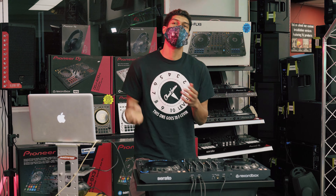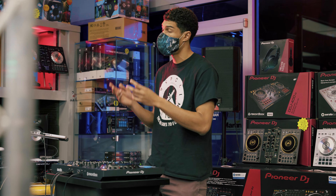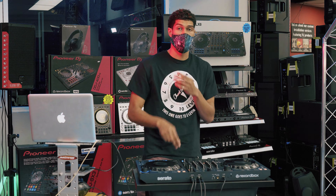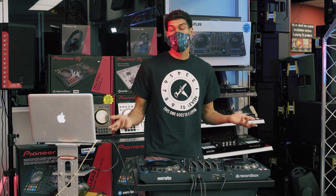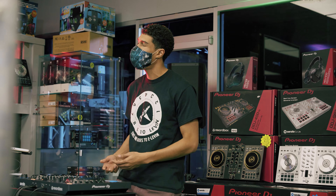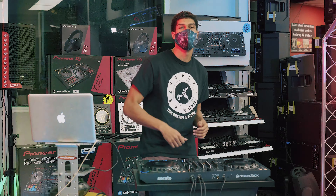And that right there is the FLX6 by Pioneer — the newest controller that works for both Serato and Rekordbox. So now you have two options: one, you can go on to ChuckLevins.com and look up yours today, or you can stop by and check it out for yourself. Either way, we'll see you soon, family, right here at Chuck Levins.